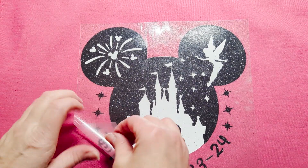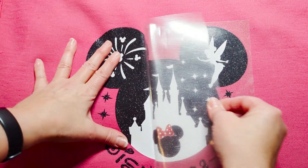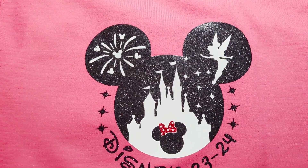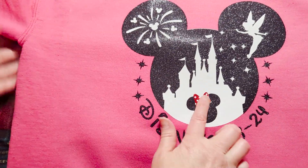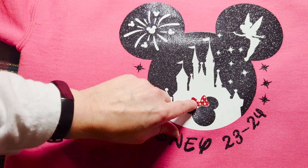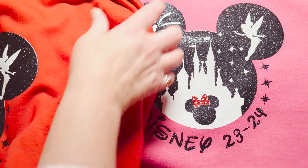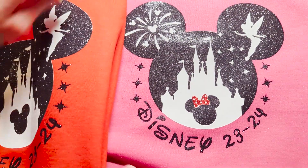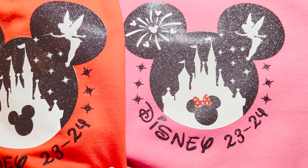I've pressed it already and now this is just cooling down a little bit. It's cool enough now — I should be able to pull this off. There we have my daughter's version and the bow worked out. The fact that I put the white layer behind it is nice because now it looks more like Minnie's bow. And then there's the male version — so we've got pink and red.